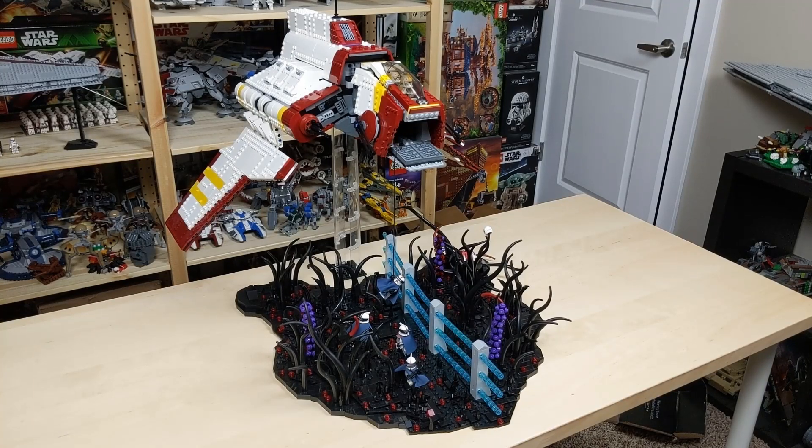If you guys are excited to get into the details of this mock, don't forget to execute order 66 on that like button. And if you're new to the channel and watching for the first time, consider subscribing so you don't miss out on any future content.